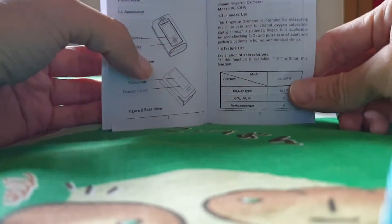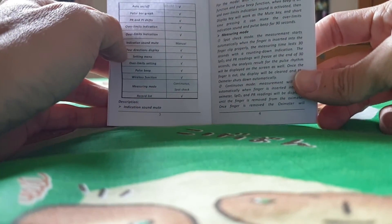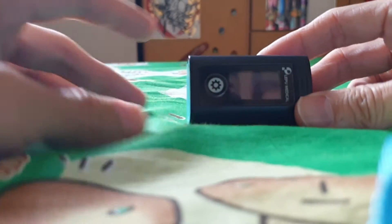Do take note of a few function modes which are stated here — for example, spot measurement, continuous mode, and so on. Pretty straightforward — take a look.